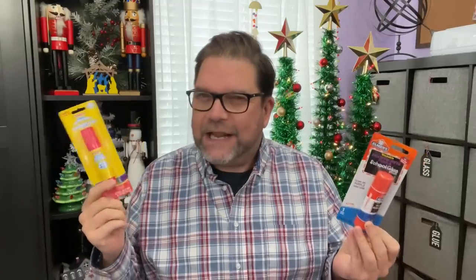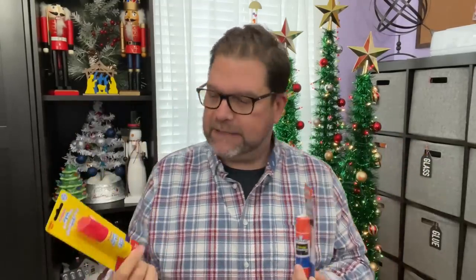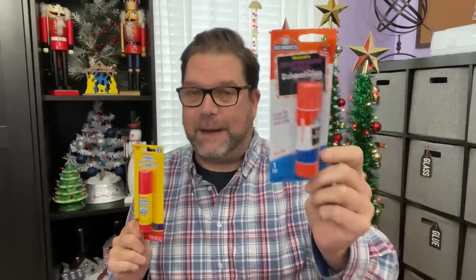I foolishly grabbed two different kinds of glue sticks — we'll call it research. Dollar Tree sells the Jot brand and others, but this is an Elmer's brand, which is a great glue, and then a Playskool brand. I use glue sticks instead of Mod Podge for a lot of projects — I don't get the bubbles, it's smoother, and it just works out better for me. If you have Mod Podge tips, share them!